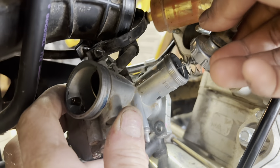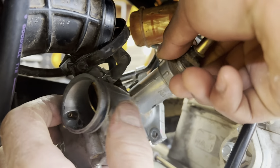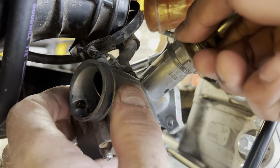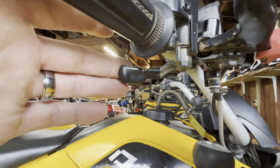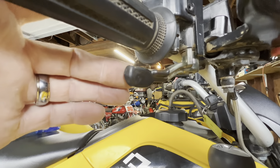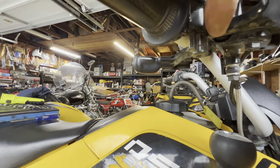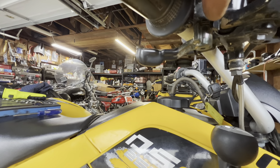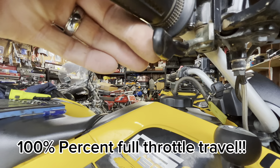Okay, we got it seated all the way down inside there, and now we can screw the top back on. Okay, moment of truth — do we have full travel? Look at that, all the way over till it hits that metal stop right there. I would say it's at least 30 to 35 percent more throttle travel now!